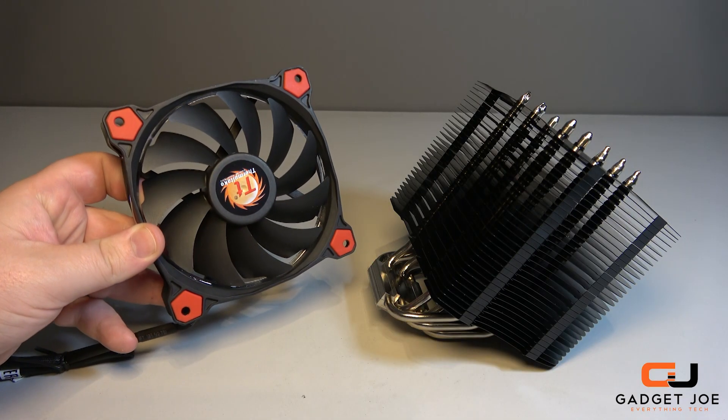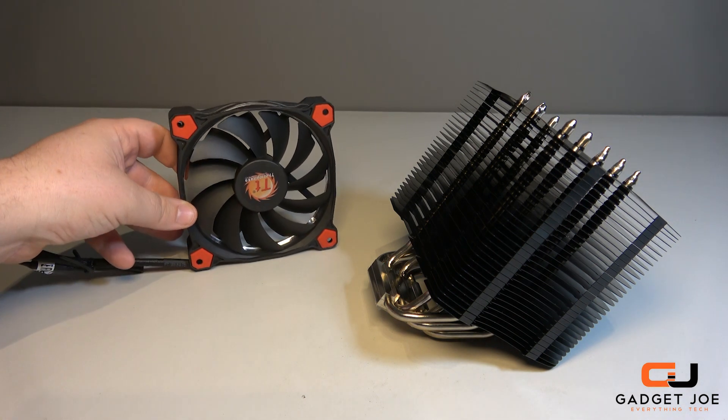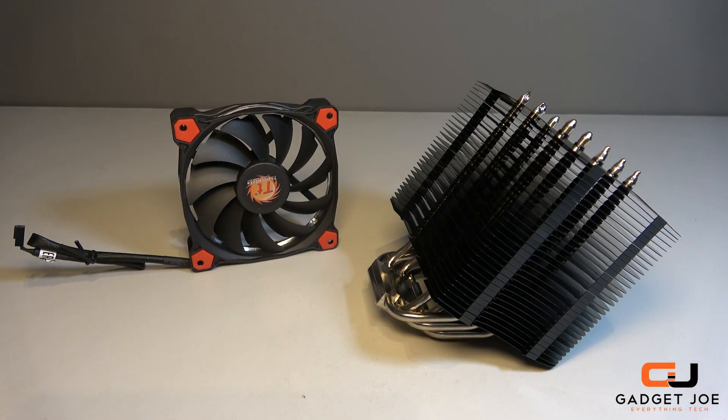The fan included is the Ring LED red 120mm fan, which also comes in blue. The fan is efficient, relatively quiet, and provides adequate airflow.